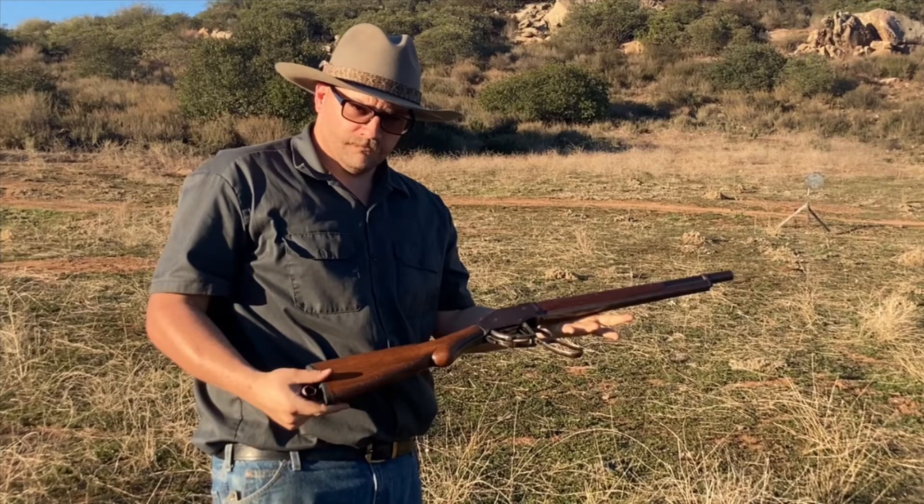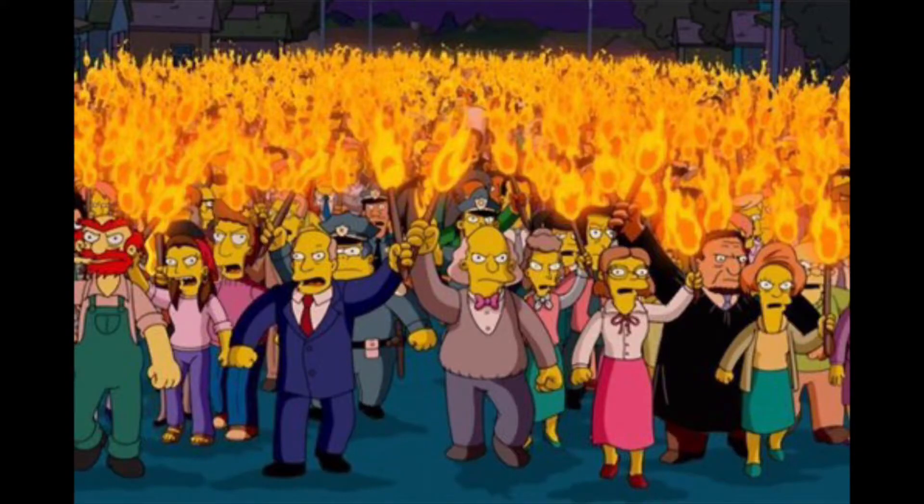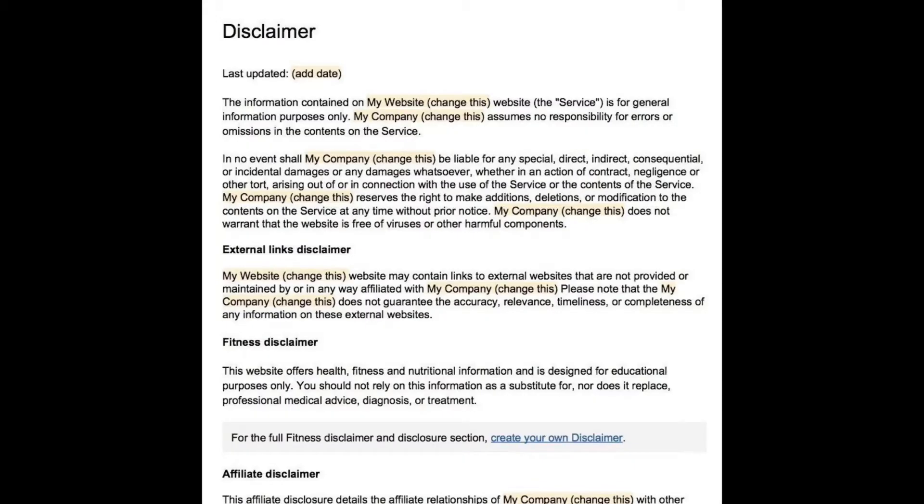Before I get bombarded with angry comments and hate mail about how this is super dangerous and going to destroy your gun, let me put the generic disclaimer on it. This is not load data. This is just some guy messing around in his garage. If this in any way makes you uncomfortable or you think it is dangerous, by all means, don't do it.